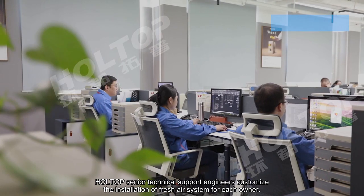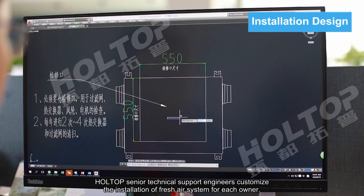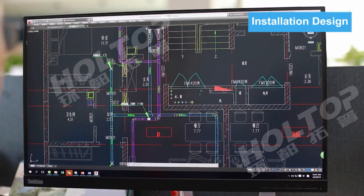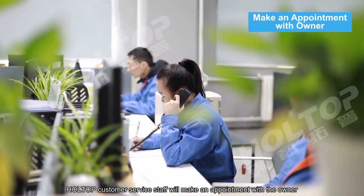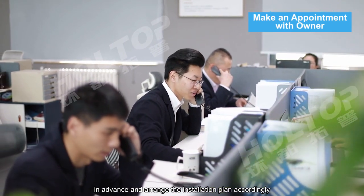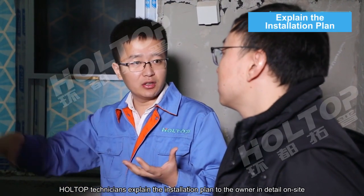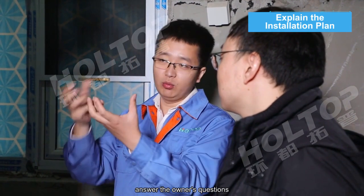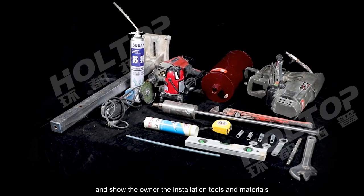Hot Top Senior Technical Support Engineers provide customized installation of the fresh air system for each owner. Before installation, Hot Top Customer Service staff will make an appointment with the owner in advance and arrange the installation plan accordingly. On site, technicians explain the installation plan in detail, answer the owner's questions, and show the installation tools and materials.